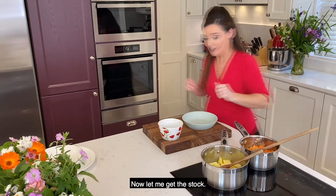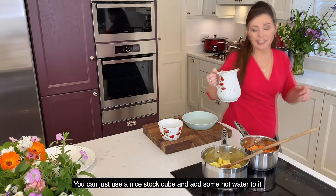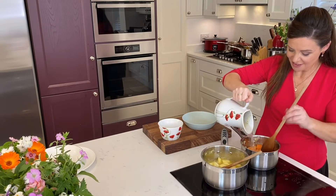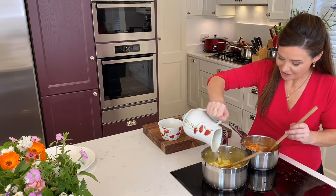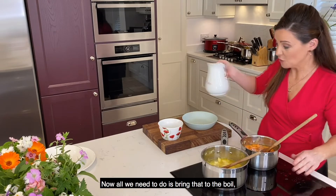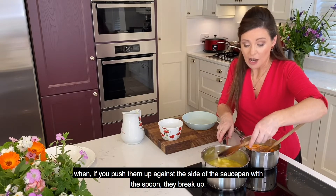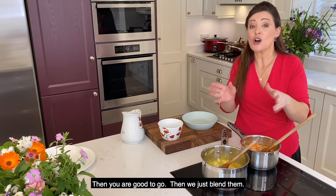Now let me get the stock. You can just use a nice stock cube and add some hot water to it. Pour in the stock into your saucepans — cover your veggies. Try not to spill it all over yourself like me! Now all we need to do is bring that to the boil, then turn it down, let it simmer until the veggies are soft. You'll know they're done when, if you push them up against the side of the saucepan with the spoon, they break up. Then you're good to go.